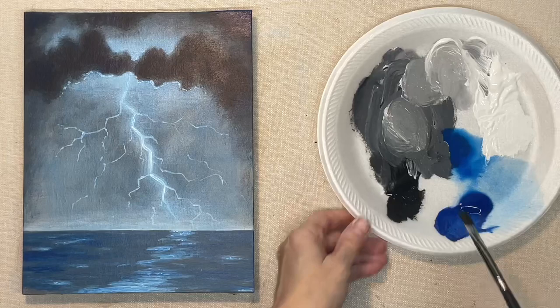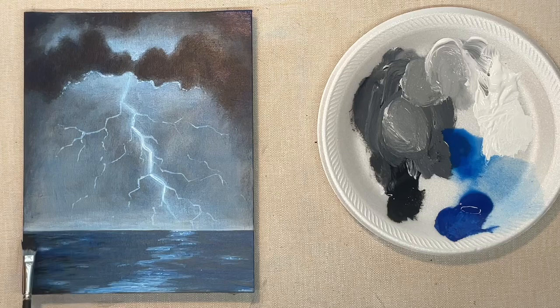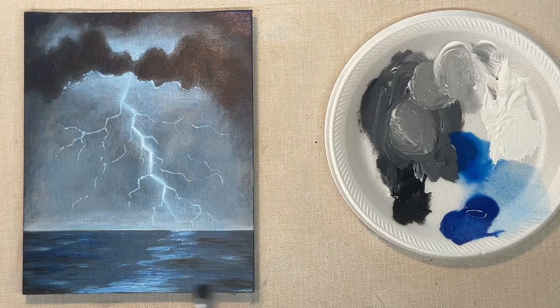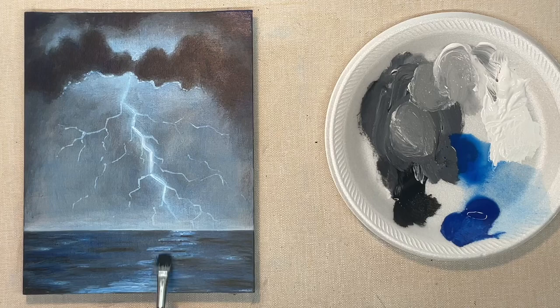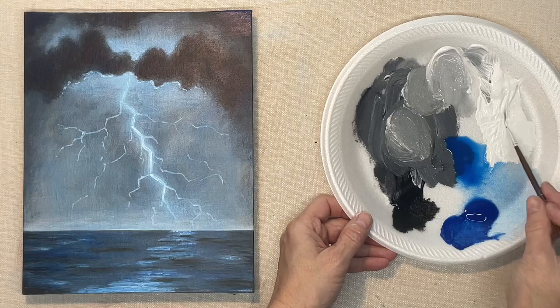Now with black — I'm not using very much — on the sides of the water I want to darken it and put some shadows into my waves, using the skinny part of the brush for that. This will add a lot of depth and dimension to your water. Keep in mind again that the farther back the waves are, the smaller they are, so as you come up toward the front you can make bigger strokes, but way back at the horizon line they need to be small.